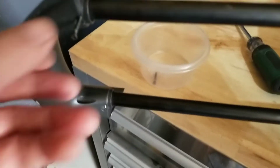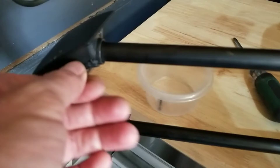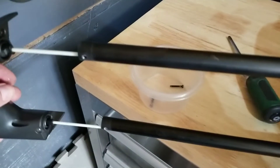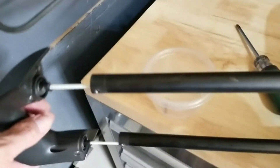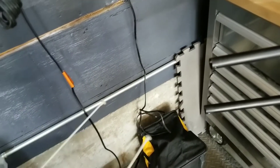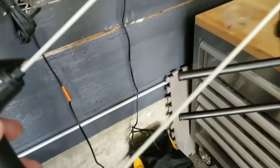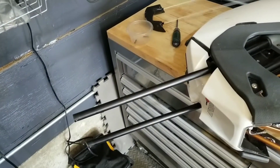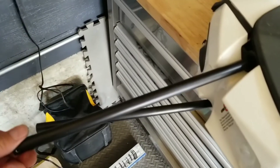We're going to start by undoing these screws right here. Undoing the bottom screw and the top ones - very fine thread. Now we should be able to just take the handle out like that. Handle is out; we may have to detach those, we'll see if they're fine.